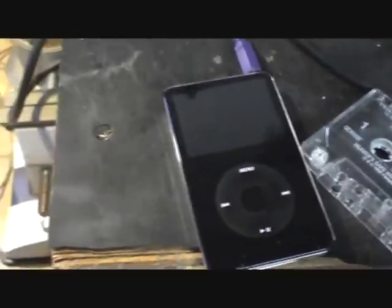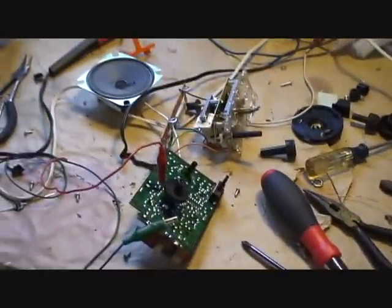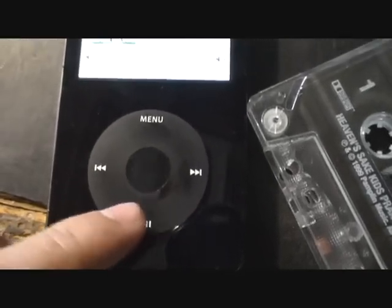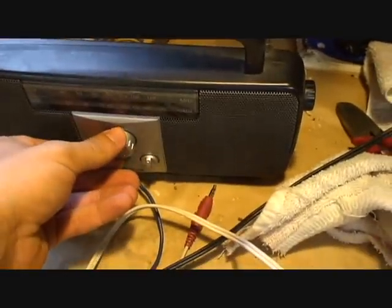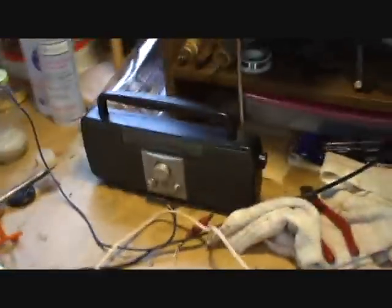Once again, I have an iPod so I'll go ahead and give you guys a little demo. Here we go.